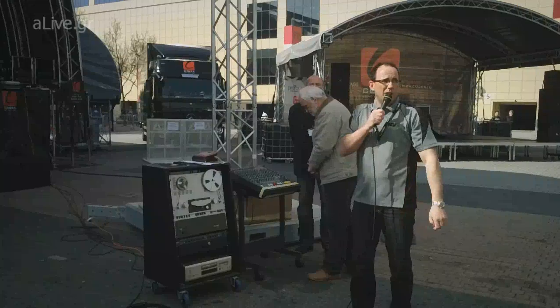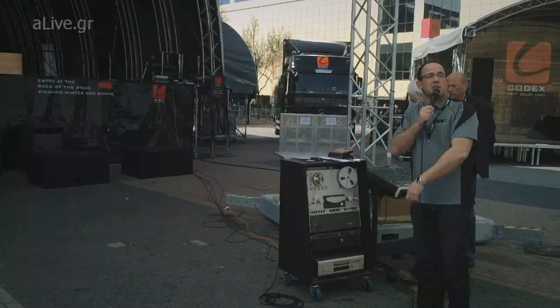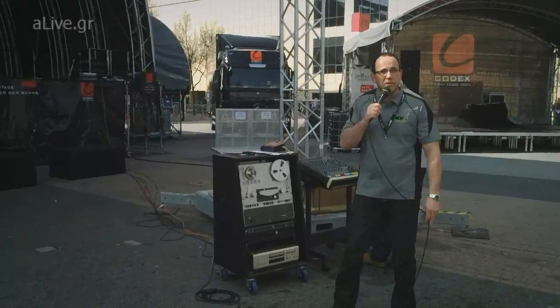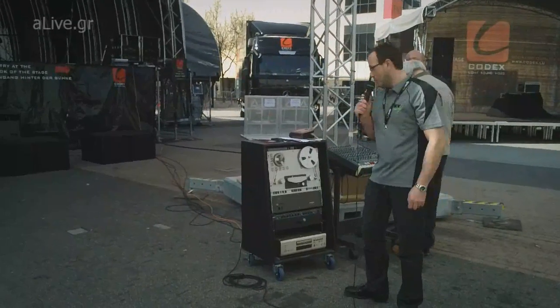Well, that's what we believe at KV2, and that's what we're showing you today with the SL Installation Series. I'll play another CD track with electric guitar on, and then we'll do some dance music, and you can get a little bit closer and enjoy the subs at the front.